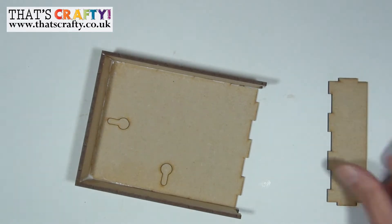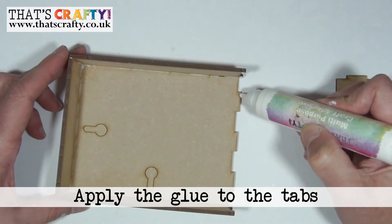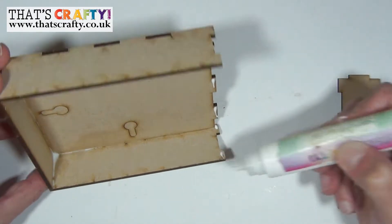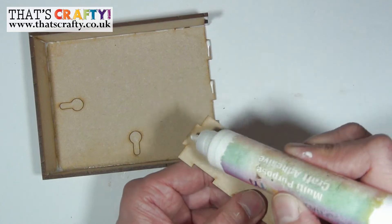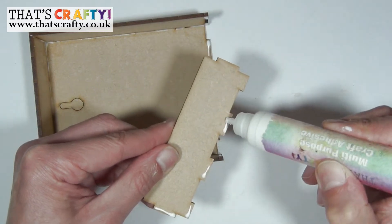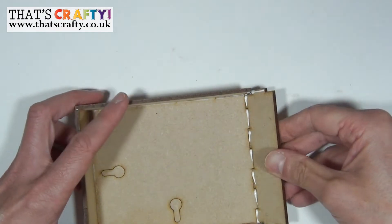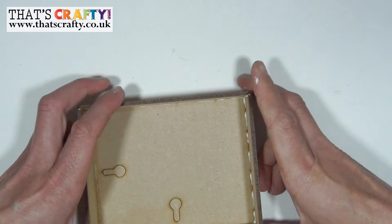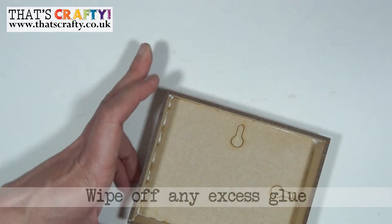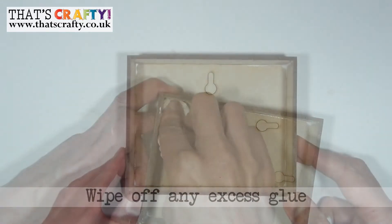Finally for the backplate, apply some glue to these tabs as well — a little bit on there, spin that round, and then the other end too. Go all the way along, push that in so all those tabs line up perfectly, and then just hold that in position until the glue grabs. Like before, wipe away any glue that has seeped out — and there is our back box.